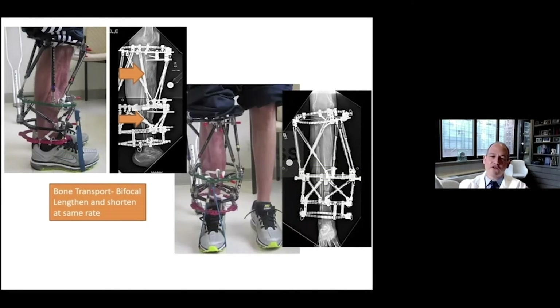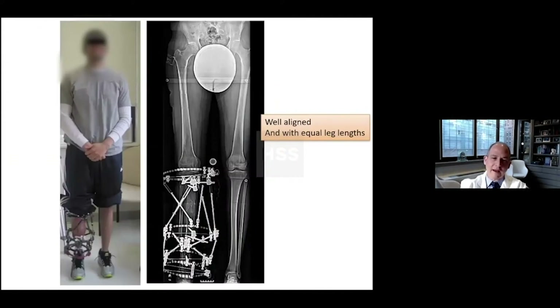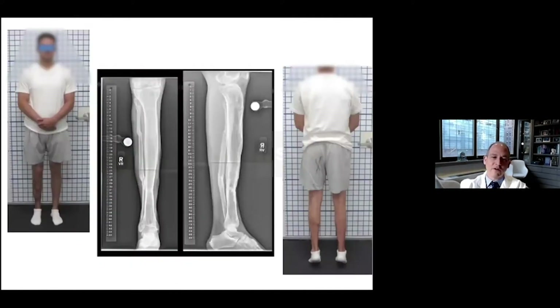The lengthening and the shortening are done at the same time because in this case the fibula is intact. The advantage of the hexapod here is that it really helps with alignment and control. There was no acute shortening done because the fibula was intact, and because of that, the lengthening and shortening rates were at the same rate. It's well aligned, and ultimately the patient had equal leg length.